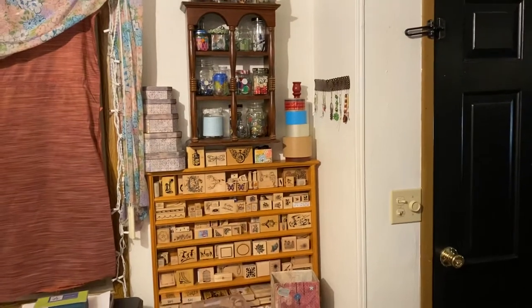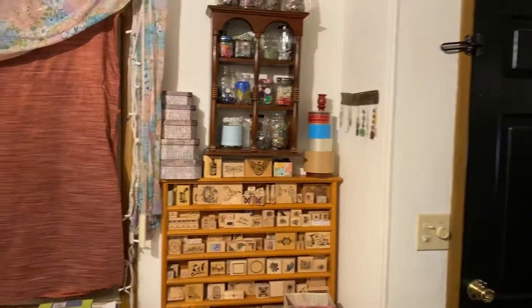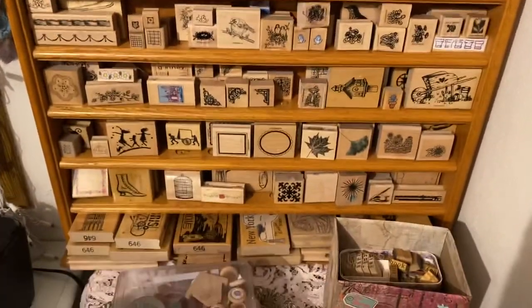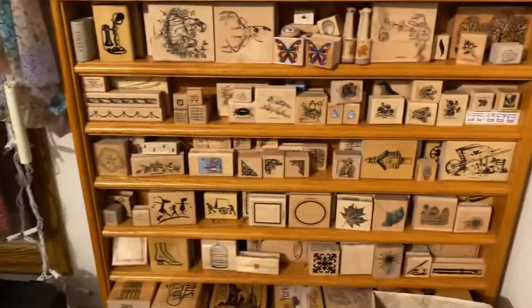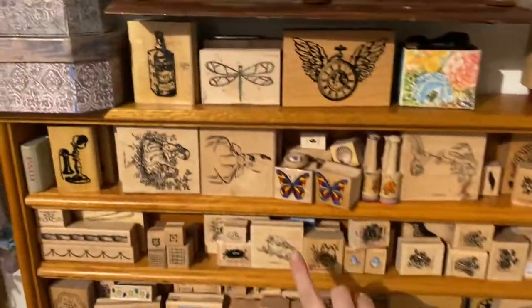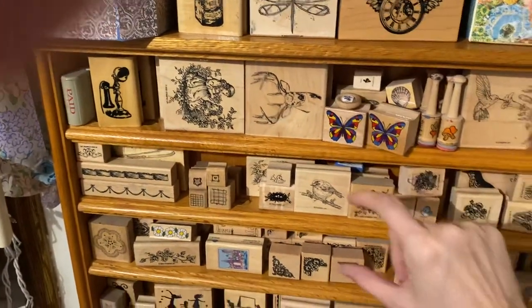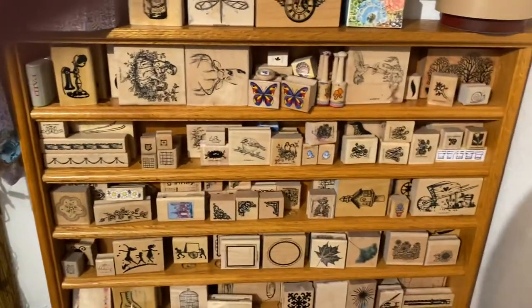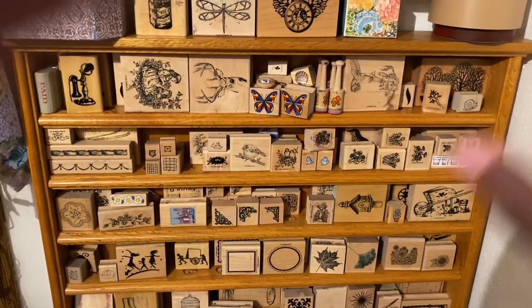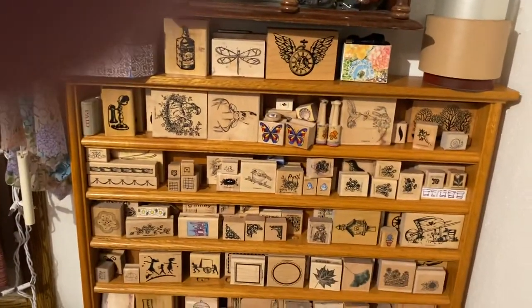I got a new shelf for my stamps — let me get in a little closer. Here are my stamps and I love being able to see them. I did have them in little boxes before where I couldn't see them, and this is much nicer. I like this shelf because there must be like two and a half or three inches in between, and I like it better than the printer boxes because you just never know if your stamps are going to fit into the pre-sized squares in those shelves.